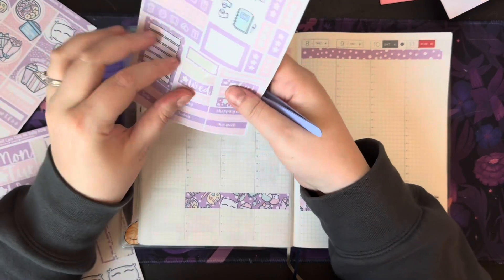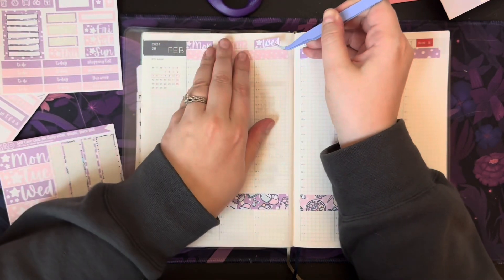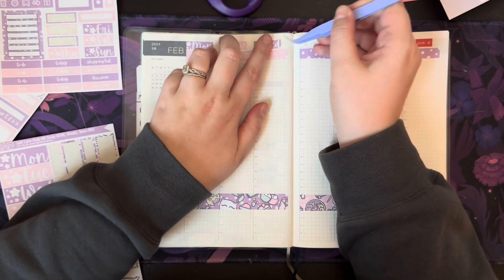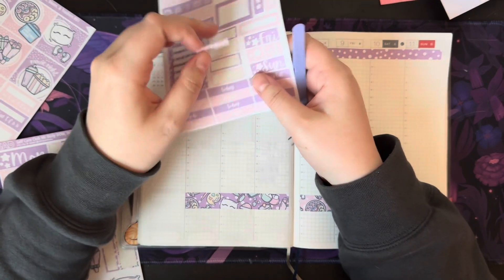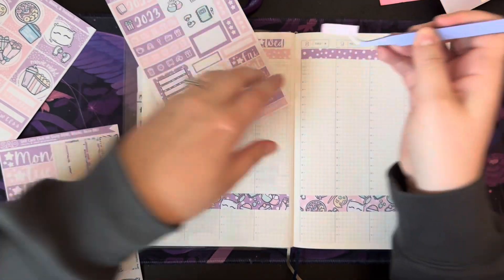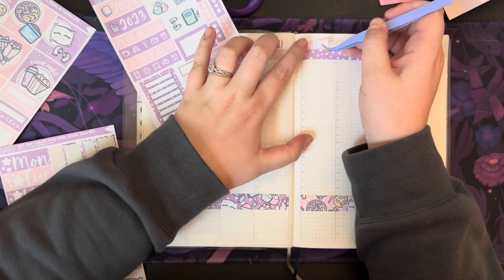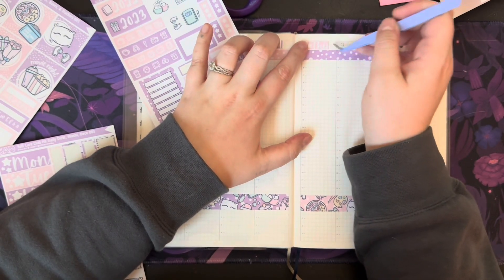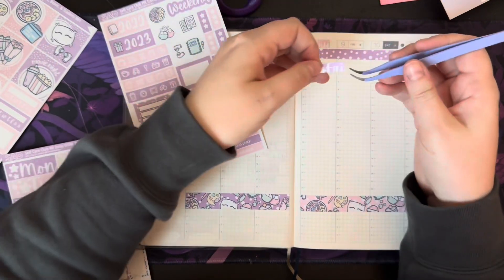I also made the mistake of not looking at my phone calendar before this video, so there might be a couple things I have to add after the fact, which is totally fine. I'll just be going off my memory for these days.